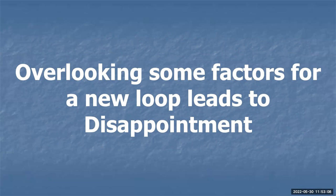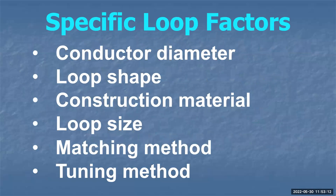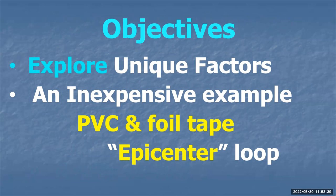Even some of the commercial guys overlook some of the factors. There is no one loop that fits all. Even though magazine articles try to tell you 'buy our loop and you can tune everything from DC to daylight' — no, you can't. There is no one loop that can cover all bands effectively. You may need to build more than one if you want to cover more than one band. The objective of this presentation is to explore those unique factors, and to show you an inexpensive example of a PVC and foil tape optimized loop, which I call the epicenter loop — designed to be as useful as possible to the largest number of users.